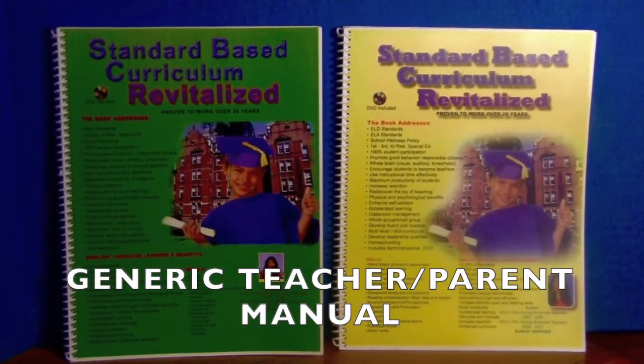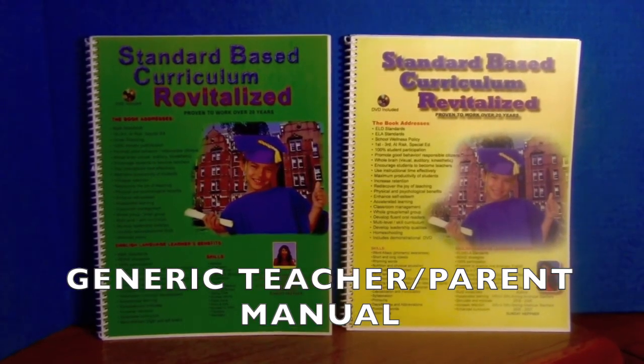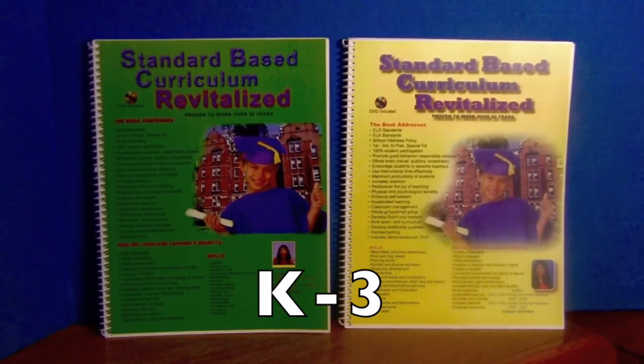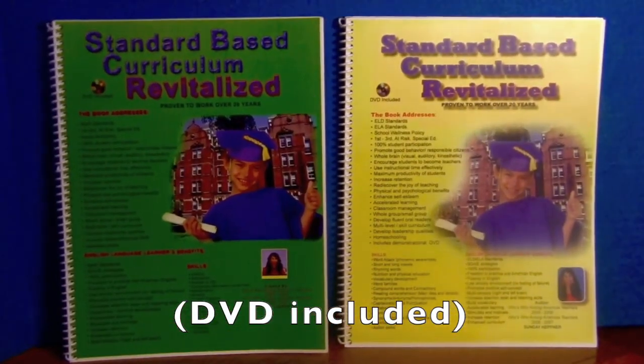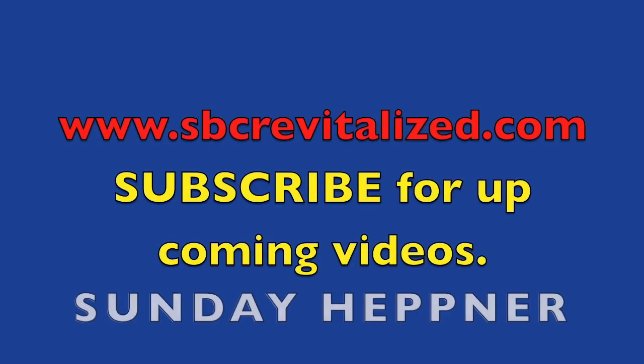Parents and teachers, if you need a generic math or English language arts teacher's manual for grades K through 3rd that motivates struggling learners, English language learners, all the way to gifted children to focus and learn in a fun, exciting way, visit www.sbcrevitalize.com. Thank you for watching.